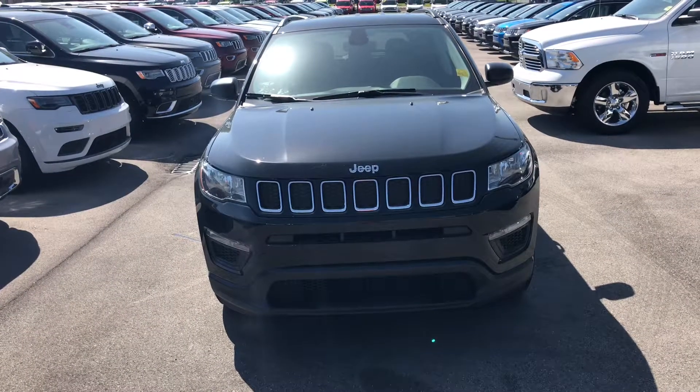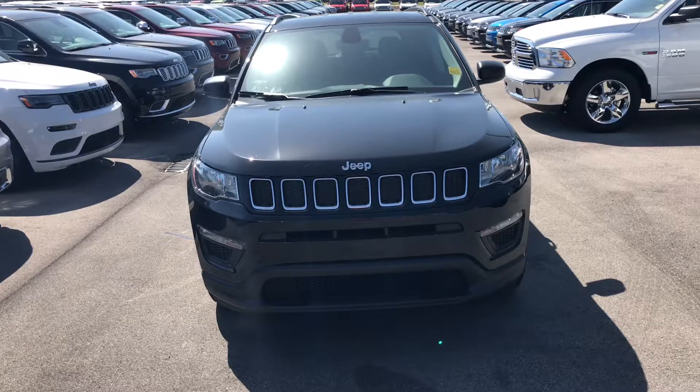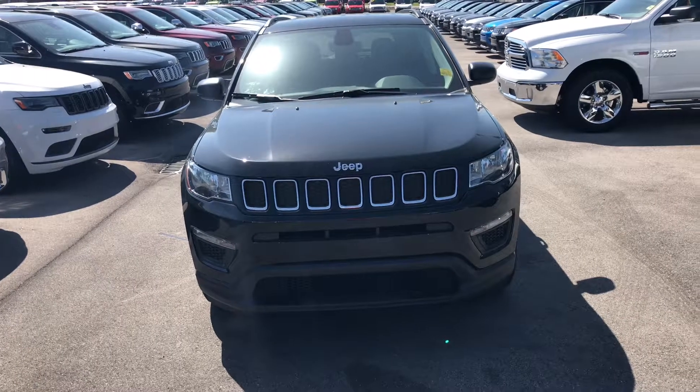Hey there, this is the 2018 Jeep Compass. I just wanted to give you a good walk-around video so you can get a good look at it.